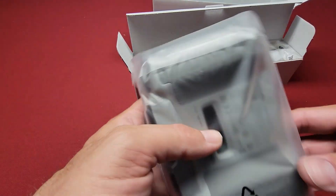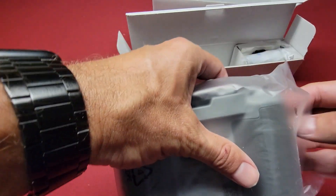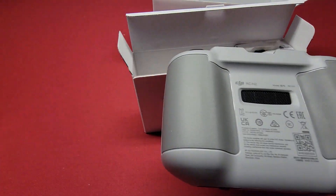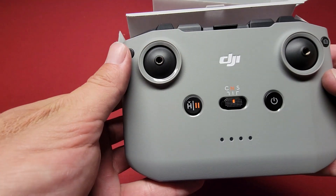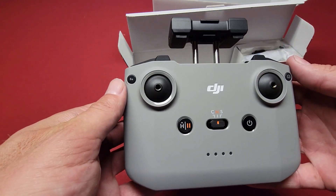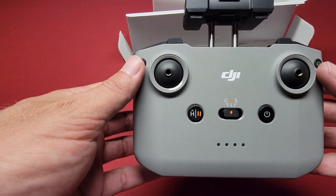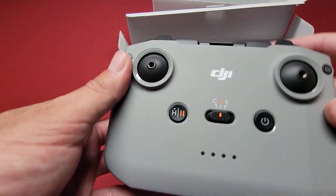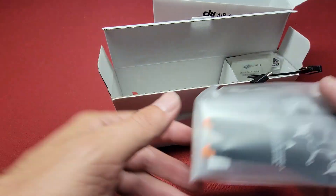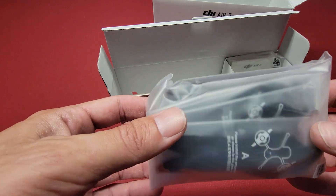This Air 3 has OcuSync 4 — I'm going back to my VR days saying 'Oculus.' It feels just like the RC M1, looks exactly the same, but it's got OcuSync 4. So cool. I got this version because I really didn't need another smart controller type deal — I kind of like using my phone sometimes.